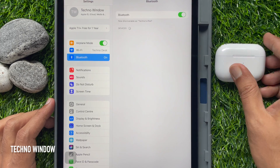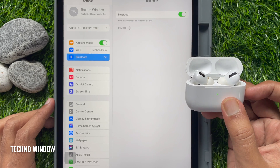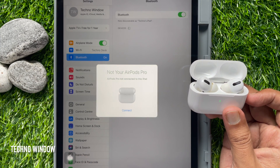Open the case with your AirPods inside, then hold it next to your iPad Pro. You'll see a prompt: AirPods Pro not connected to this iPad.